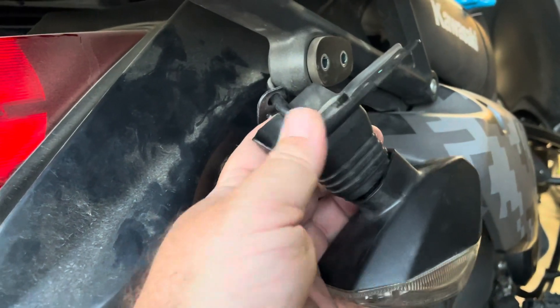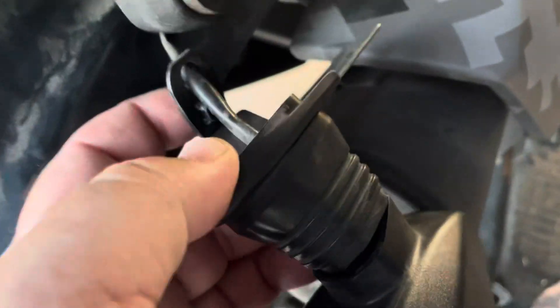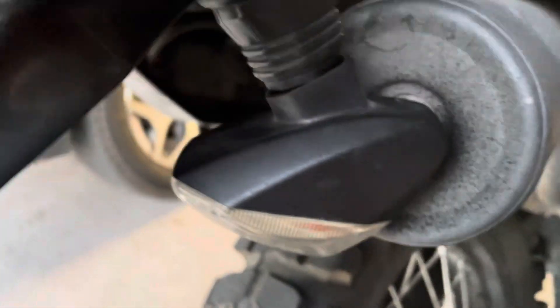Take this off, take that thing off, take that plate — which just squeezes into that rubber grommet — and this screw is all that came loose, from there to there.